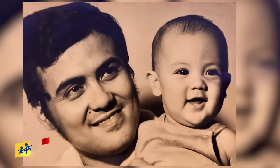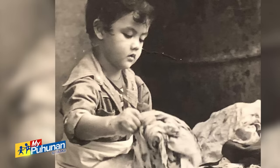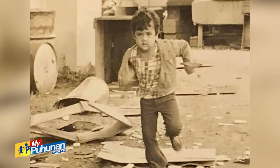Ninyo, almost 50 years in the industry — nagsimula ka bilang child actor at two and a half years old. Anong pakiramdam mo na limangpung taon na nasa industriya ka? Next year pa naman po. Pero still — I think it's something to be proud of because not everyone can say that they've been in showbiz for 50 years. Sikat ka, pero anong nawala sa'yo bilang child star? Yung normal na pagpapalaki ng bata, yung pakikisama sa mga kaibigan. Ang kalaro ko palagi yung mga crew, yung mga co-artists ko.